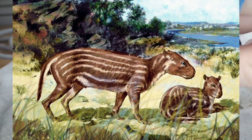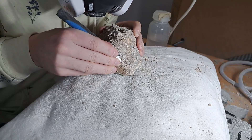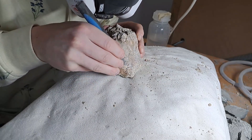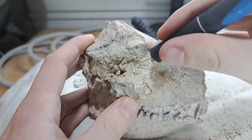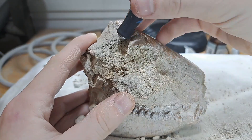This is what this animal would have looked like. The more detailed work is done with a small needle or a knife, so I can get between all the small crevices of the fossil and carefully remove the matrix around the delicate parts.